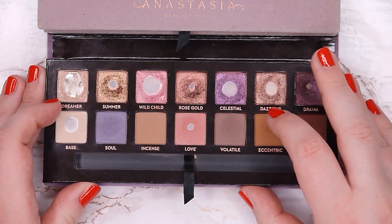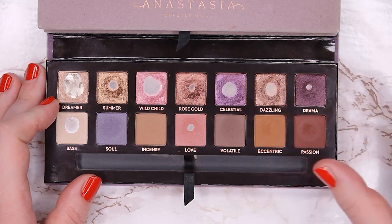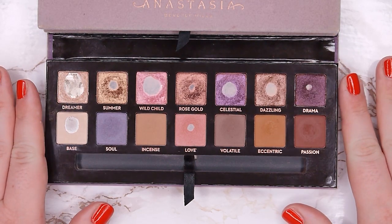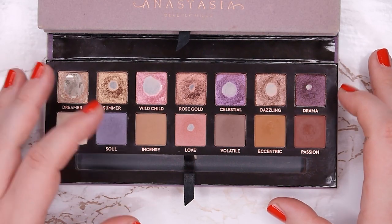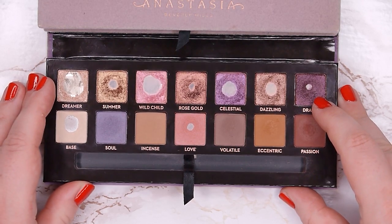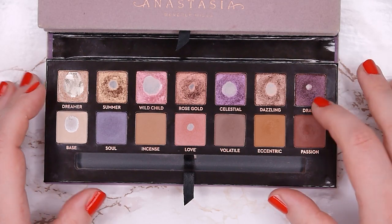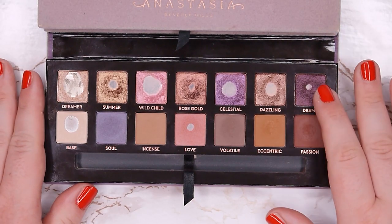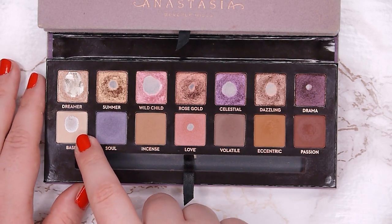Dazzling serves the same purpose as Summer — crease and lower lash line — and I'm sure I can use it up this year. Drama I use for eyeliner, deepening the outer corner, and sometimes as a base for a smoky eye topped with something more sparkly. It has a lot of fallout, which I don't always love, but if I have the time I really enjoy the color. The fallout just means it takes a bit longer to use up.